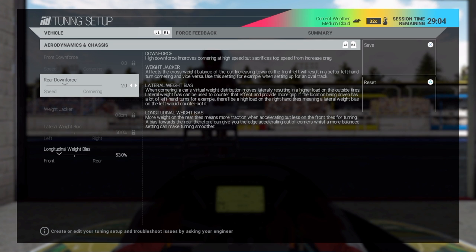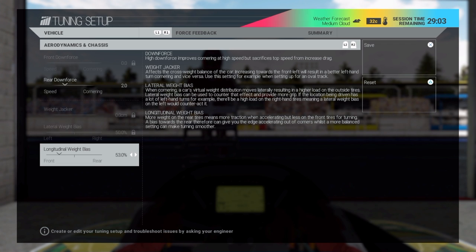Rear downforce helps with cornering and gives you a little more grip on the track — in the case of just rear downforce, it'll tighten the car up. For longitudinal weight bias, the more weight you move to the front it'll tighten the car up; the more weight you move to the rear it'll loosen it up. It works mostly in the center of the corner.